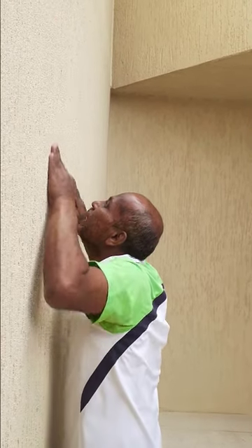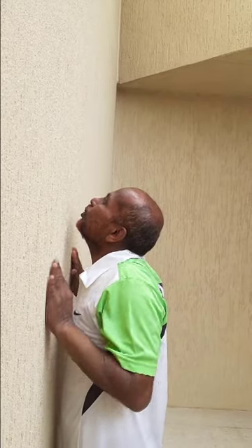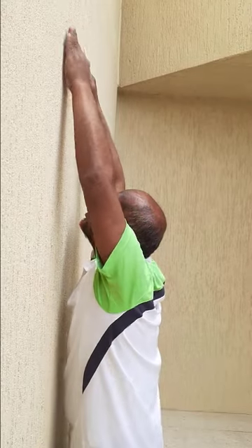and then back again, elbows close to your body — go up: one, two, three. So you have to do 15 times on the wall, just try to roll your palms over the wall and back again.